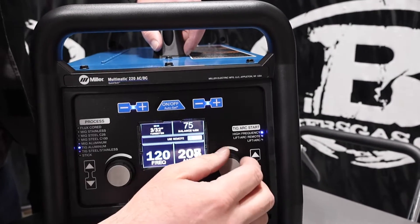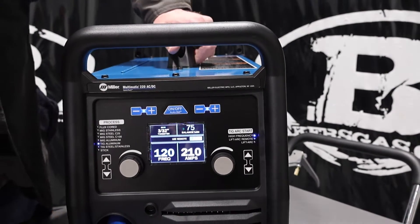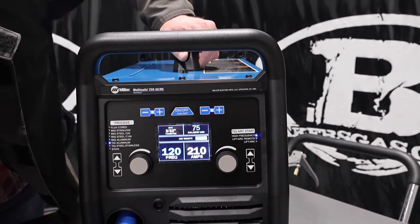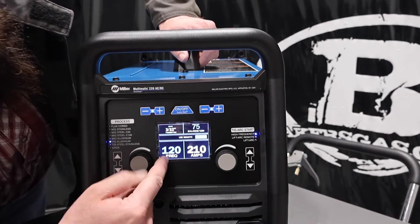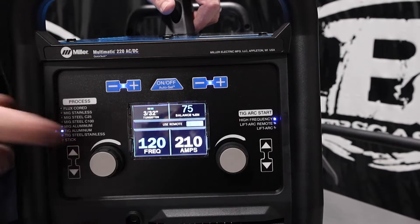A couple of the things I wanted to talk about, as we get a lot of questions about, are: what does the frequency mean, what does the balance mean, and what does high frequency over here mean.